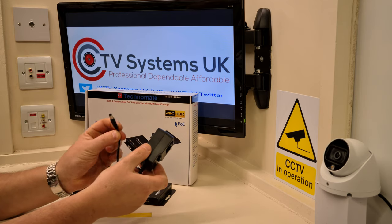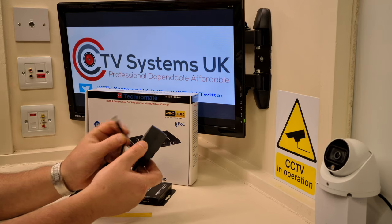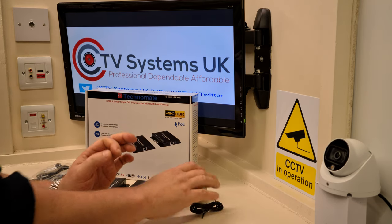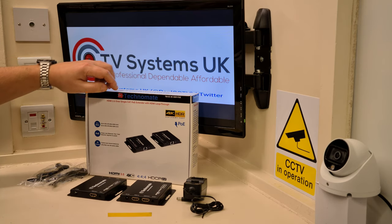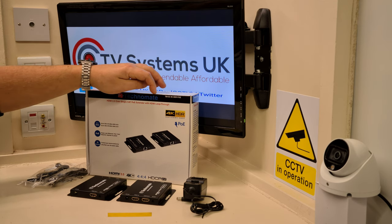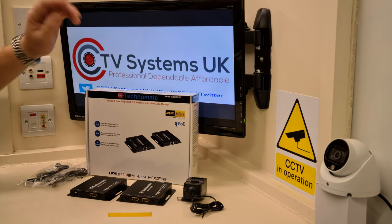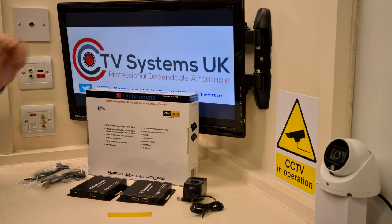It comes with a little power supply — 12 volt DC, usually one amp, very rarely anything more than that to run something like this, with a little male plug. What does this thing do, other than 4K? Well, it says: HDMI 2.0 over single Cat, POE extender with HDMI loop-through. What a mouthful — let's break it down.